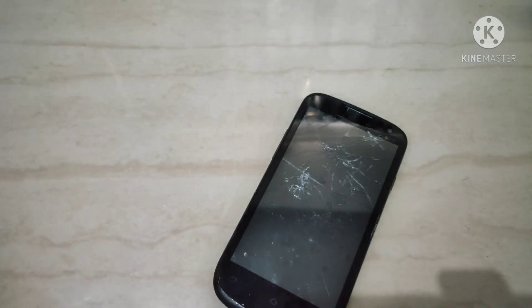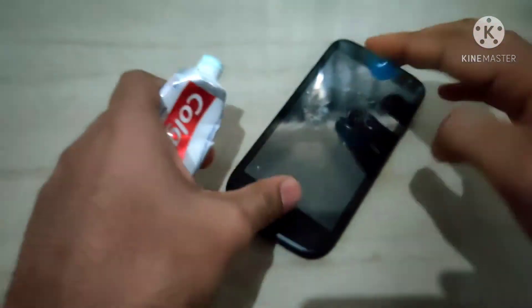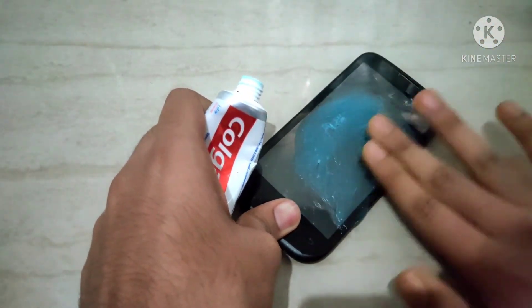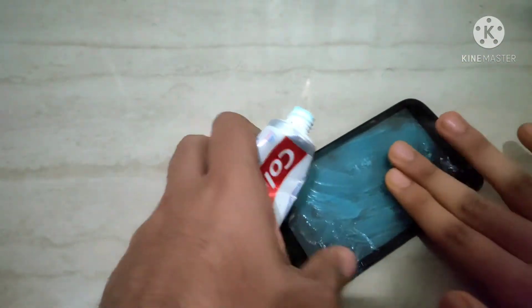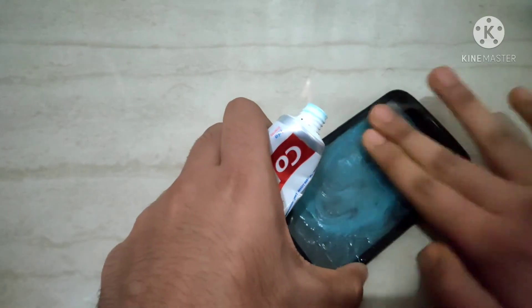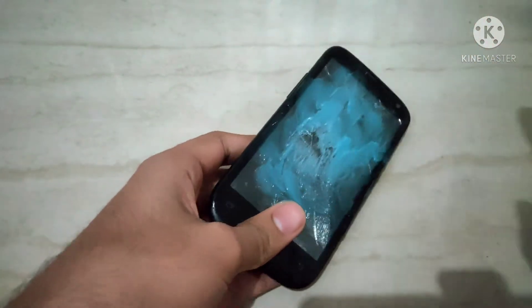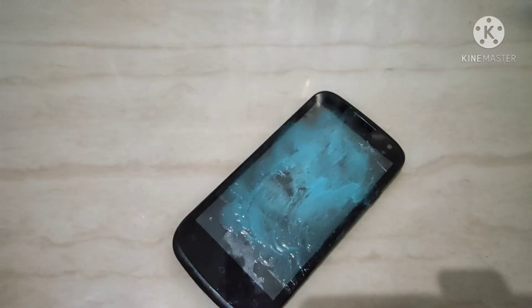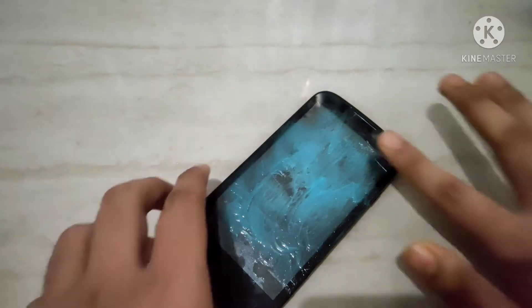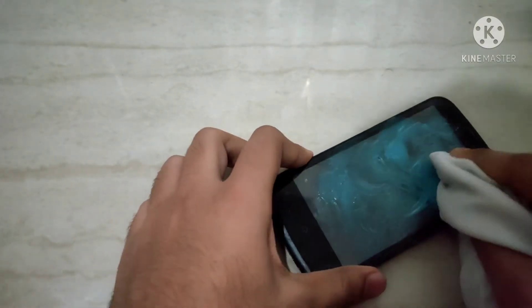Now we're gonna take some toothpaste and rub it all over it, and then you'll see the magic coming to life — the screen's gonna repair itself. I hope it works; it did for that YouTube guy. And now I'm gonna wipe it off — the cracks will disappear.